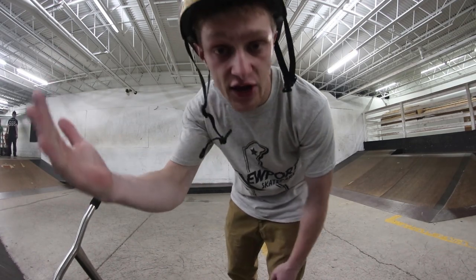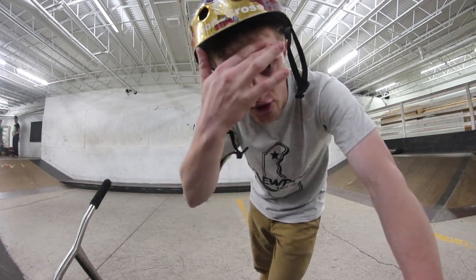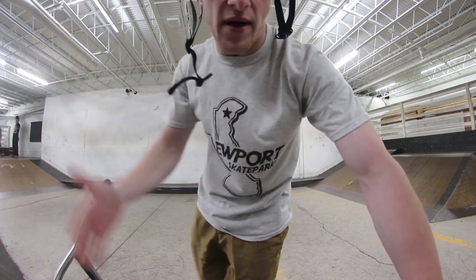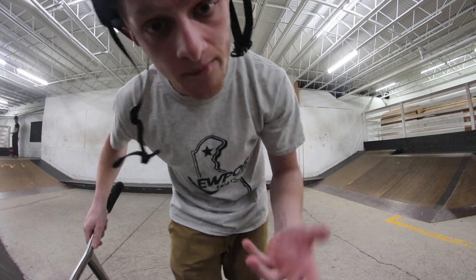That's essentially all I'm gonna cover for how to heel whip. If you guys like the video, drop a like and subscribe to the channel — Trick Tutorial Tuesdays come out every Tuesday. Comment down below what you want me to do a tutorial on next. Peace.